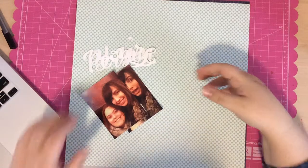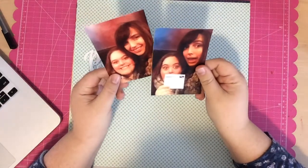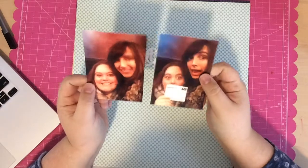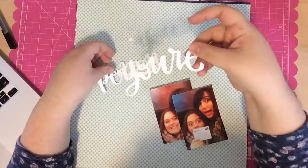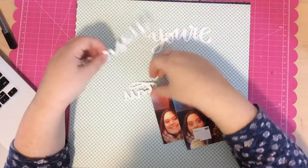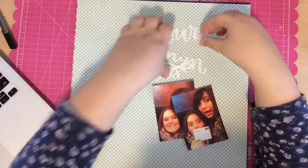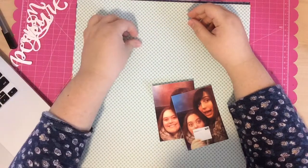Hi everyone, this is Tori and today I'm sharing another scrapbooking process video called 'You're My Person.' I have these two photos of one of my best friends Megan and I going to see Les Mis in England. This was at the end of our tour with the African Children's Choir, and we treated ourselves by going to see Les Mis. So today I'm going to scrapbook these two photos.